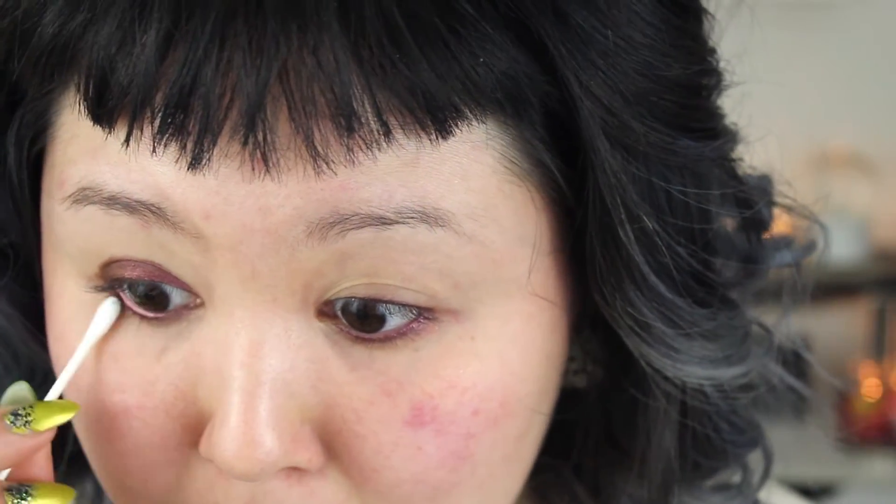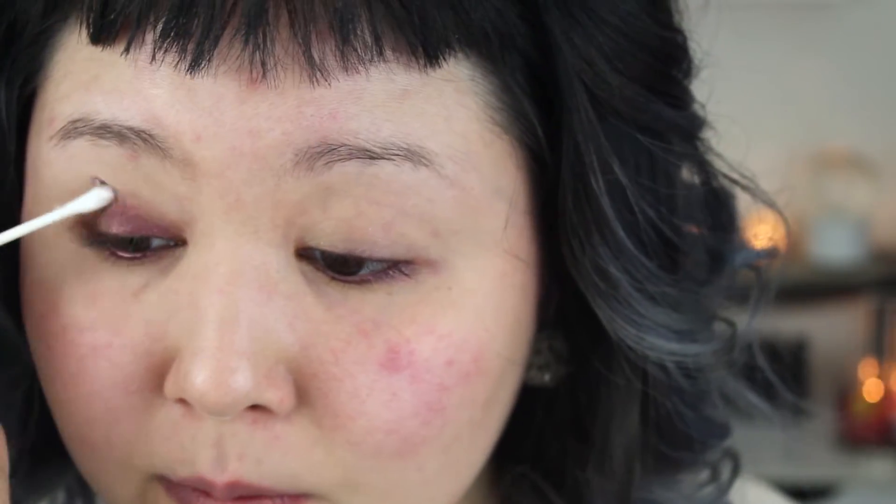I'm going to start with this eyeliner from Marc Jacobs — this one is Jazz Berry. I'm going to put this all over the lid and in the waterline. Before it sets, go ahead and smudge that out. I'm using a Q-tip; you can use a brush or your finger. I'm just following the shape of my eye. It really doesn't have to be perfect because we're going over all of this.